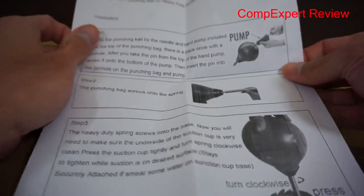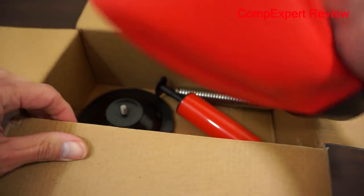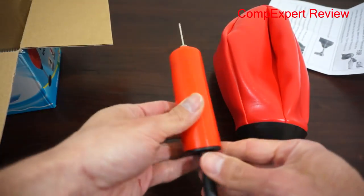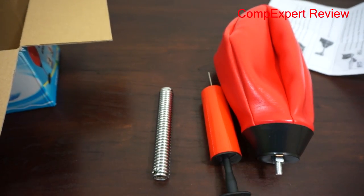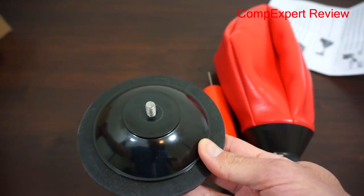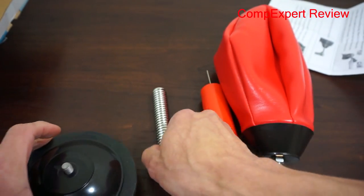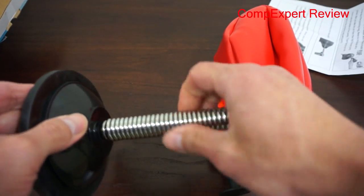Inside you get some instructions on how to assemble the unit. You get the actual ball itself, a pump, a spring, and the base suction cup, which is a bit unusual. We'll try and put this together — it's pretty simple, you don't really need to read the instructions.